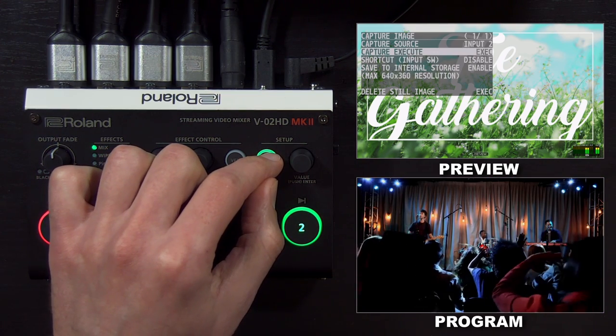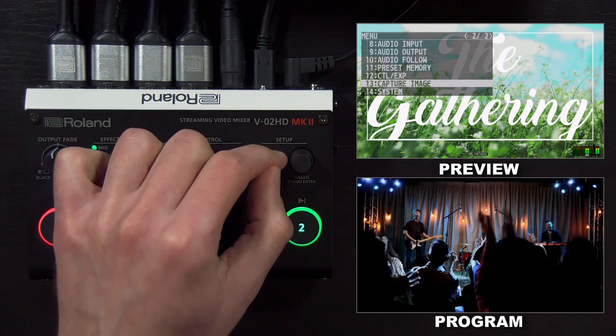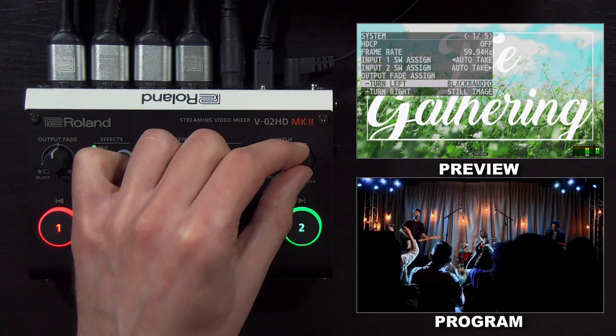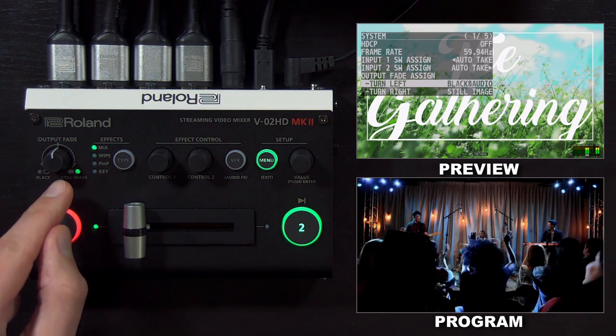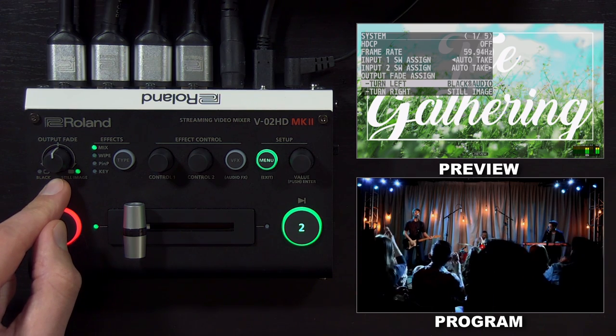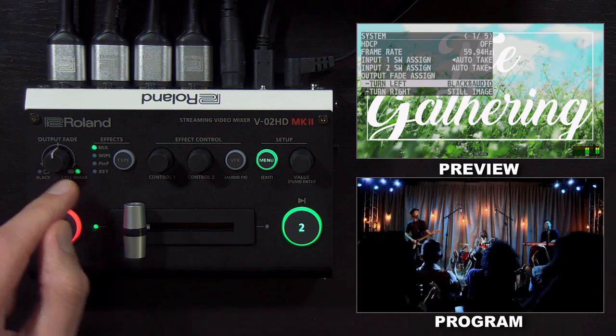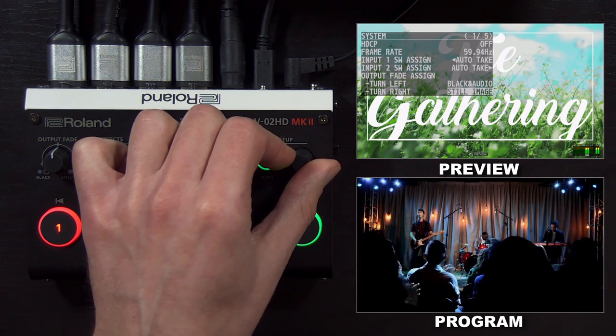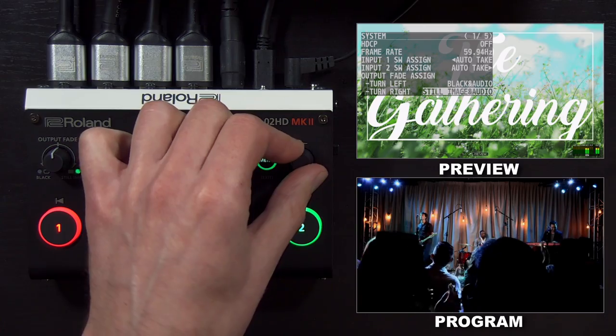There are also some other things that I can do with this output fade knob within the system menu. The default for turning to the left is fade to black and fade out audio. But when you turn it to the right for still image, it won't fade out the audio by default. If you want to fade out the audio as well, all you have to do is change it to 'still image and audio.'